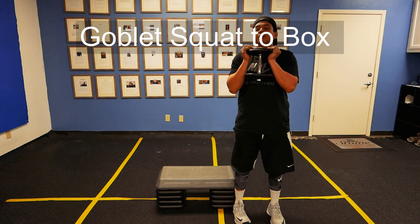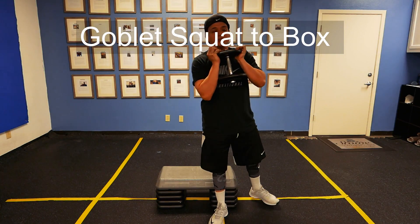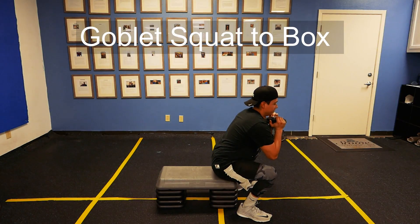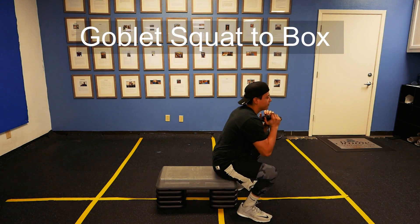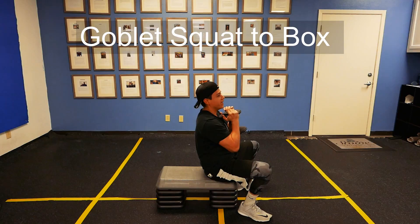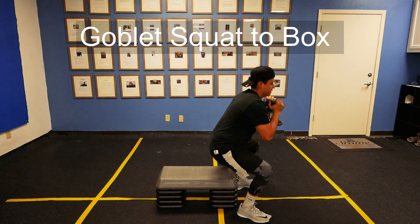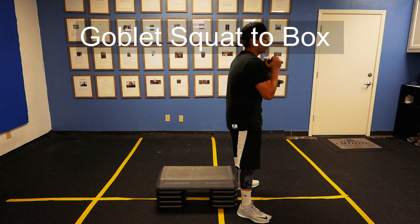You're going to grab the dumbbell in a goblet position, keep the ribcage down, tap the box and then up. You're not fully sitting down and leaning way back — it's just there to tap, go up, tap, go up. Keep the ribcage down.